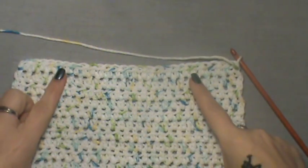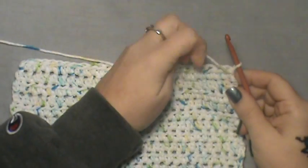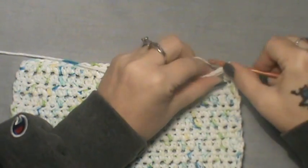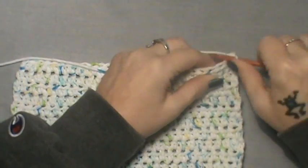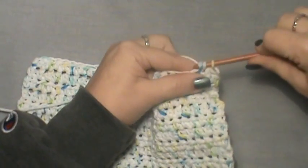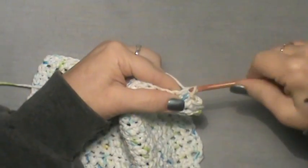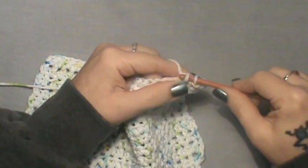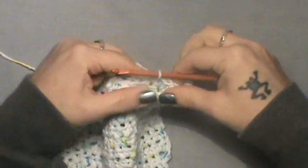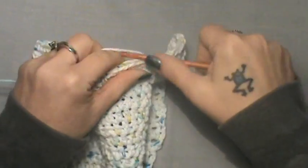We are at the end of that section — our bib is now measuring six inches. Turn, and now you're going to do a half double crochet in each of the first nine stitches. Don't chain up — go right into the beginning stitch and do a half double crochet. Count them: one, two, three, four, five, six, seven, eight, and nine.